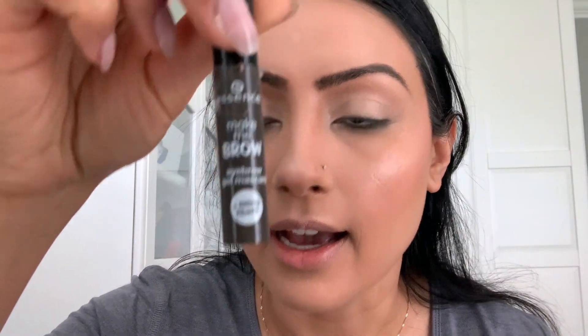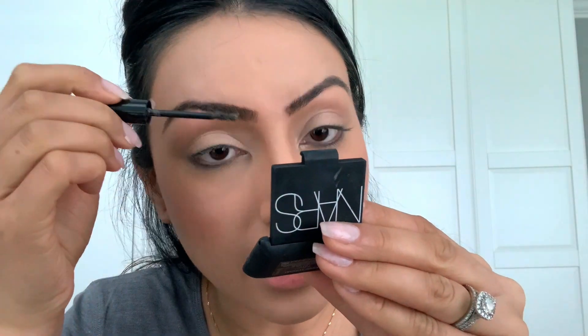Now for setting spray — I'm using the Morphe Continuous Setting Spray. I'm not sure how I feel about it; I feel like I used too much product but that's all I have right now, so I'm going to apply this. While that dries, I'm going to finish my eyebrows using the Essence Make Me Brow — it's like a mascara for your eyebrows. I'm going to use a mirror to set my brows.